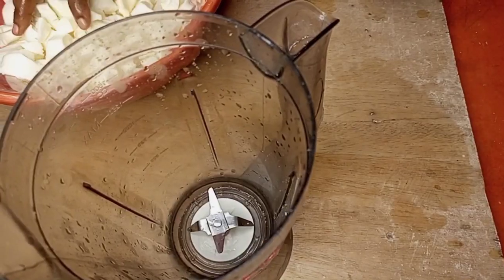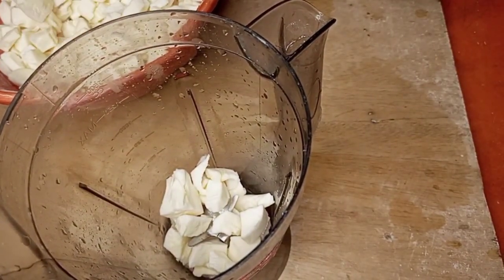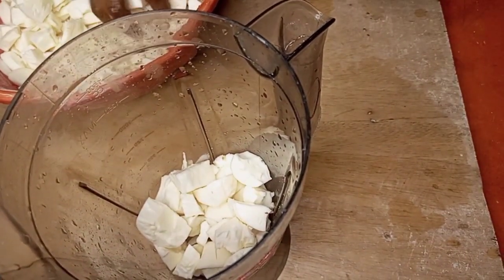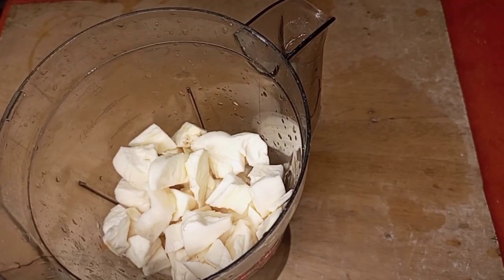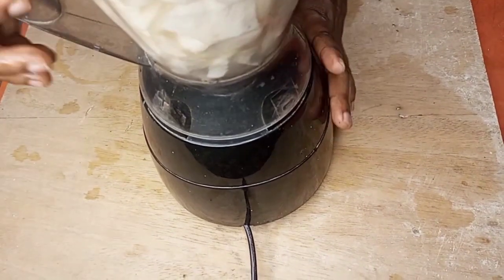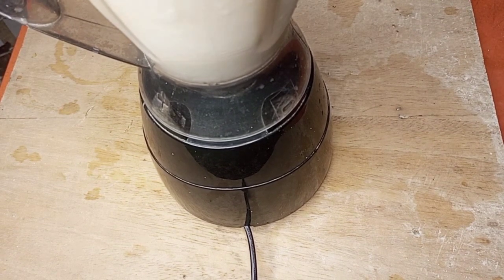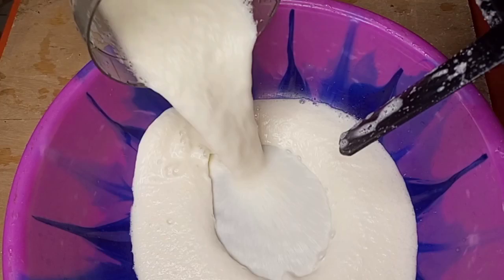After washing, I'll be transferring them into a blender to blend. But if you don't have a blender, you can also use a grater to grate your cassava for gari. I think blending makes it easier, so I just add water to the cassava, cover and begin to blend until it becomes very smooth. You can see how the cassava came out very smooth.